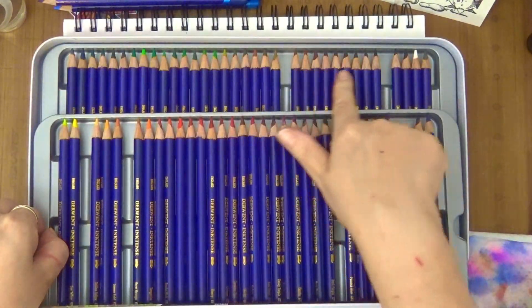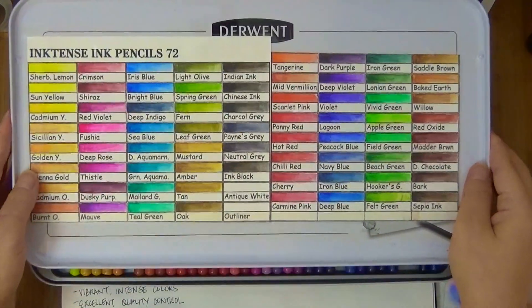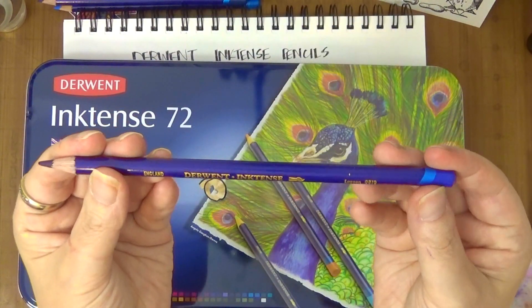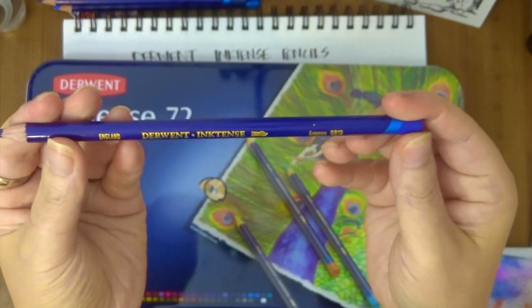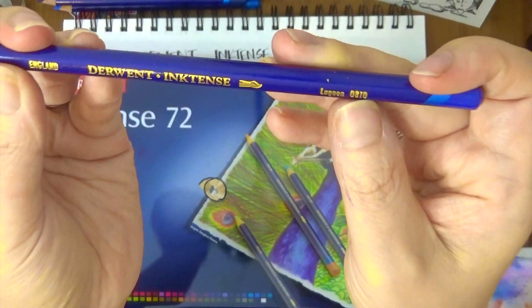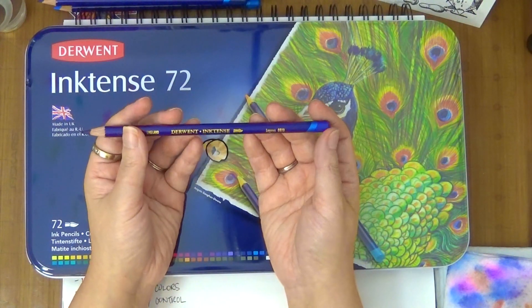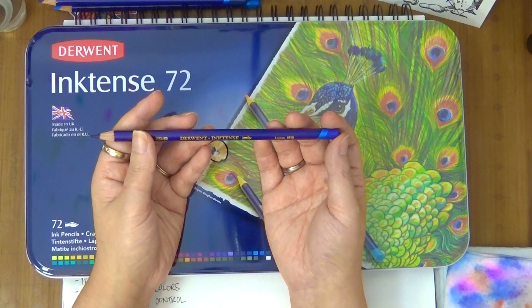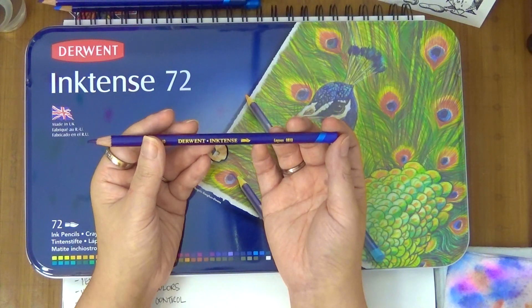That goes for all watercolor pencils, so you do want to swatch them out — that would be very helpful. It's a 72 set and they have a really thick core, which is a four millimeter core, so you get a lot of product. They have the name written on the pencil as well as the corresponding numbers. What's different about these versus other watercolor pencils is that once they are dried after you liquefy them, they are permanent.